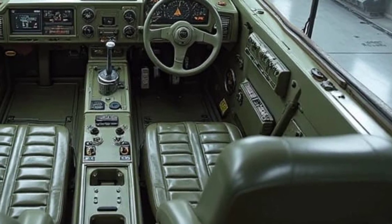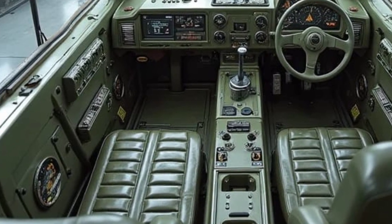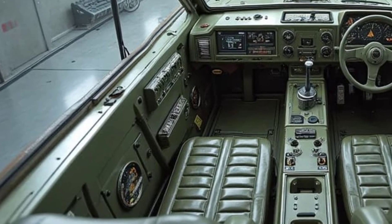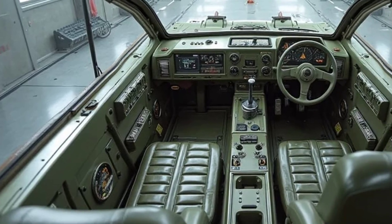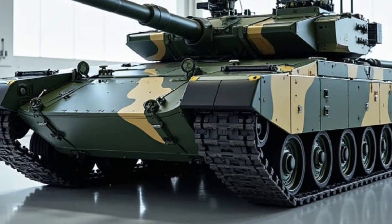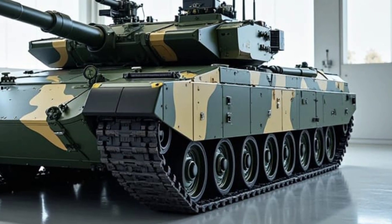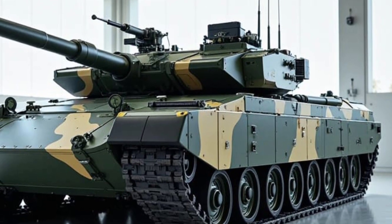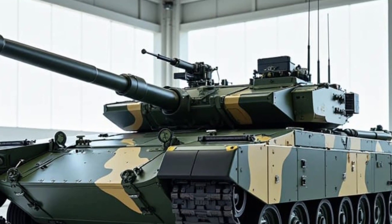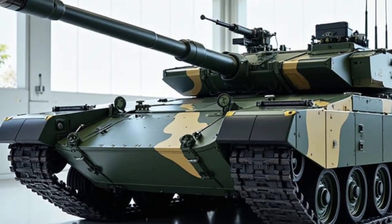Step inside, and you'll see that while comfort isn't exactly a priority, the T-195 was designed with crew efficiency in mind. It's a three-man setup — commander, gunner, and driver. The seating is reinforced against shocks, and the digital displays provide real-time battlefield data. There's even an internal air filtration system, allowing it to operate in chemically or biologically contaminated zones. Interestingly, this was one of the first tanks to feature a semi-automated loader, reducing the need for a fourth crew member — less manpower, more efficiency, definitely a game-changer.